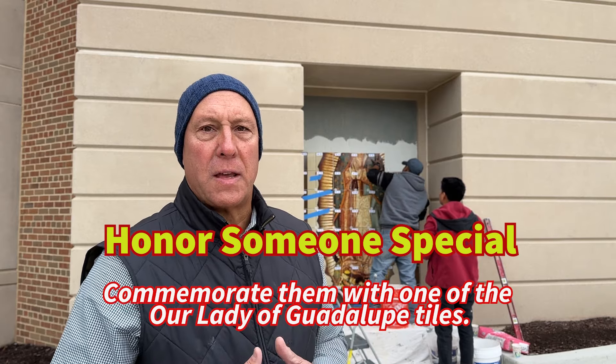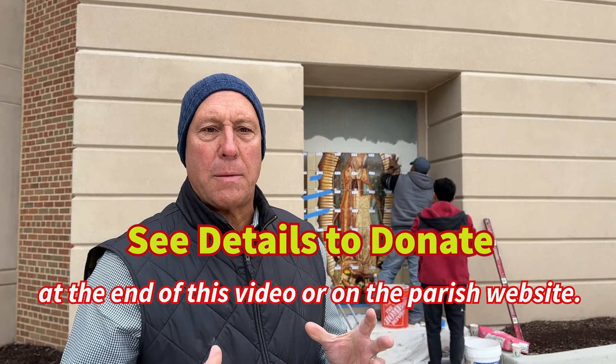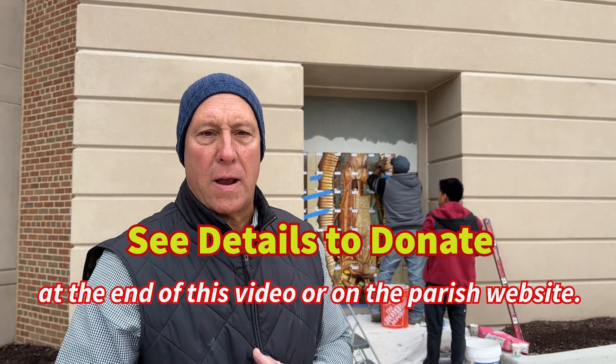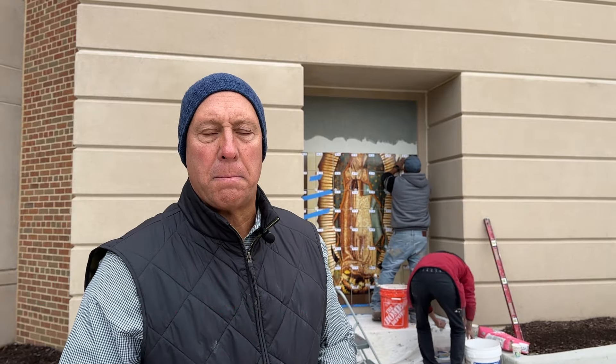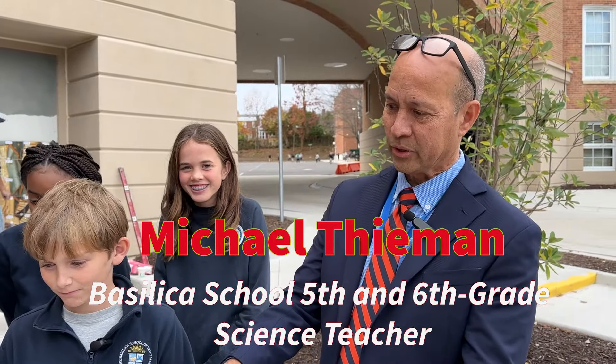This is a long tradition — hundreds of years — where these tiles are able to sustain the outdoor elements. So you'll have Our Lady here for many generations to come. This is a beautiful opportunity to have this fresco right here at the entrance of our school, so that as we walk in we can draw the inspiration of the message of Our Lady of Guadalupe and hopefully inspire the students every moment as we go in and out of the school and be part of our life here.